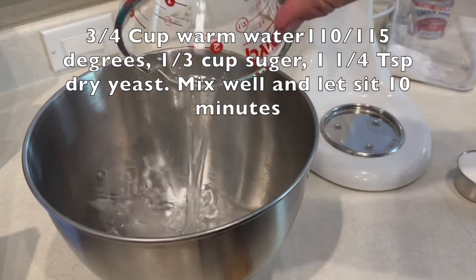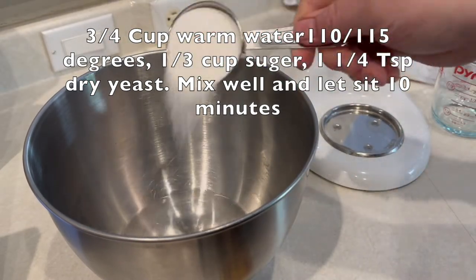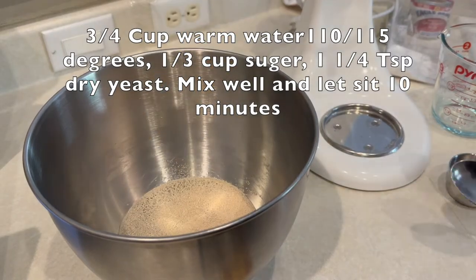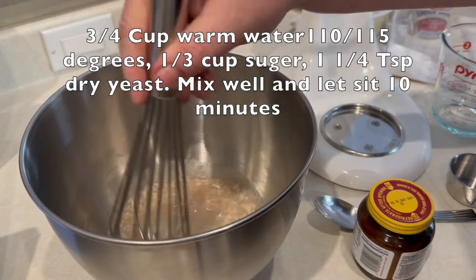Alright, let's get started. Three-quarter cup warm water between 110 and 115 degrees, one-third cup sugar, one and a quarter teaspoon dry yeast. We're going to mix that up real good and let that sit for 10 minutes and let that yeast get to work.